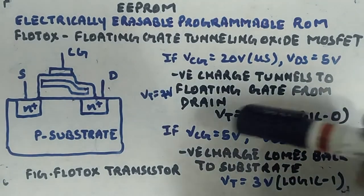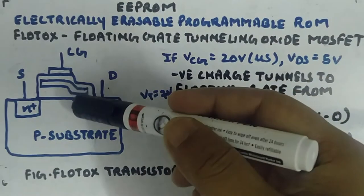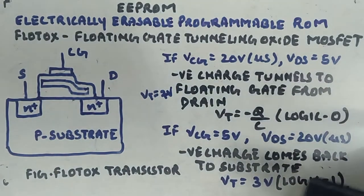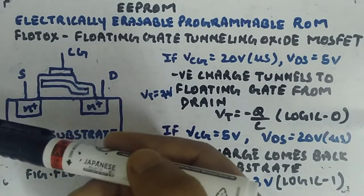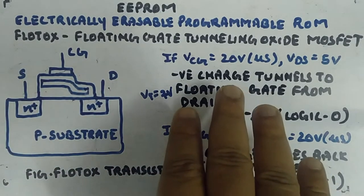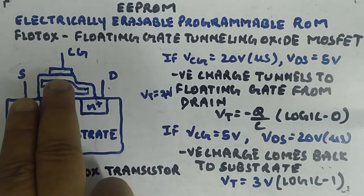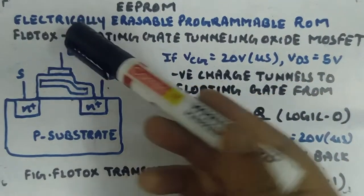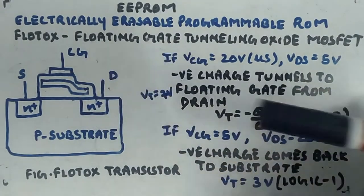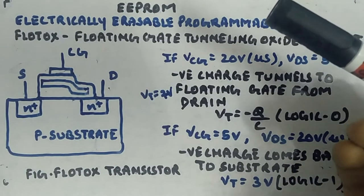Opposite to this, there is another working mode. If you apply low control gate voltage and high drain-source voltage for a short duration, the negative charges will come back to the drain side or to the substrate. Think of this as a threshold voltage of 3V — the logic 1 state. When I say VCG equals 5V or VCG equals 20V, that is with respect to ground, and source is typically grounded. So applying high control gate voltage and low drain-source voltage achieves logic 0, and applying high drain-source voltage with low control gate voltage gives logic 1.